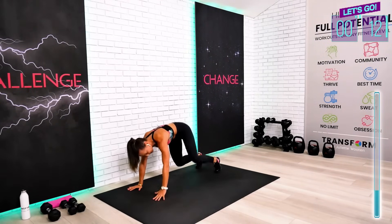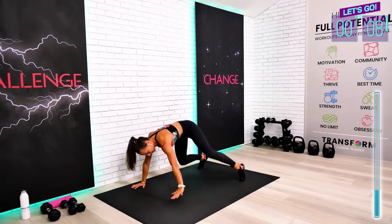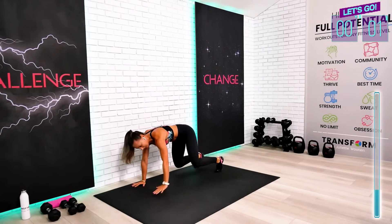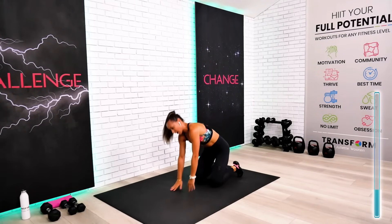Almost through, guys — 10 seconds. Wider step, stomach in, finish strong. Last one. That was a challenging one — we are due for the water break, and we're going to move to the next block.